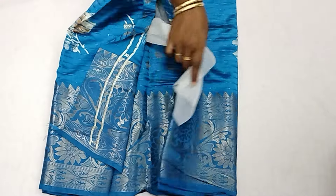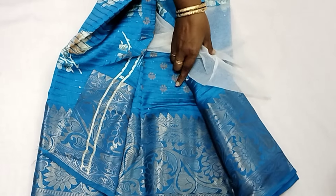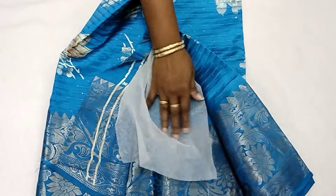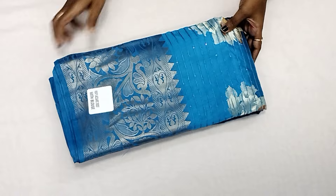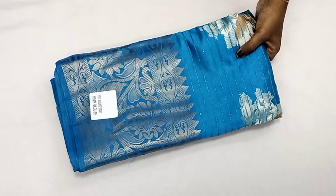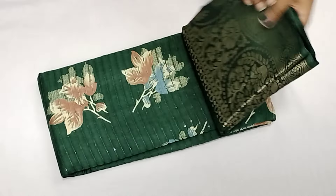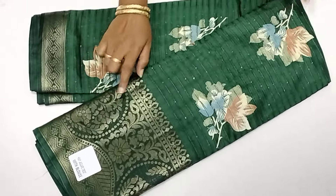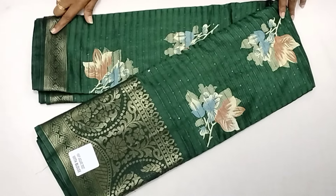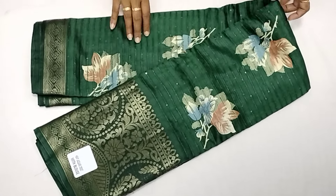Look at the blouse. Look at the view — it's transparent. Look at the price of just $5.50. It's free shipping all over India. Look at the color. The size is too small — look at the green color. Look at the border view. Look at the bottom and this little pink corner.